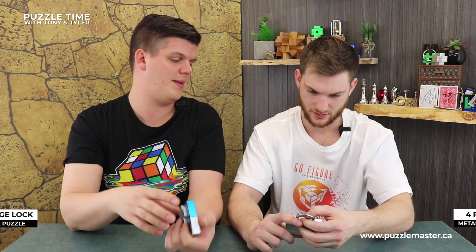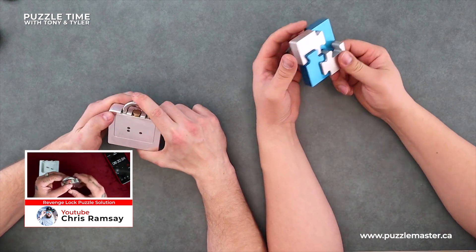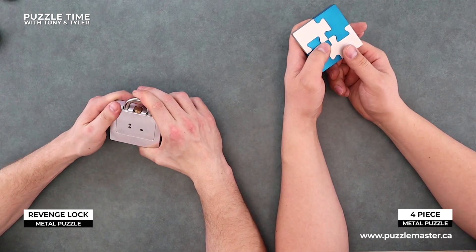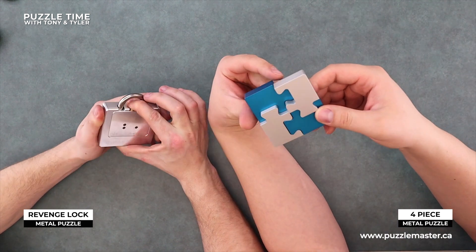I figured this one out. Not at all - I watched Chris Ramsey do it. He has a video. There should be a paper in this one too - isn't there in the Revenge Lock? No. Chris Ramsey had something when he did it - there were like these little steps that he had to find the number, a bunch of stuff like that. It's a cool puzzle though - that one's really awesome. Also pretty expensive, but well worth it. The Chris Ramsey video is excellent.